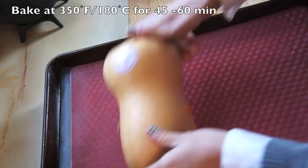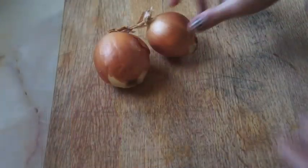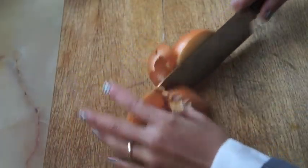Then place the halves on a baking tray, either on foil, parchment paper, or in this case, a silicone mat. While the squash is baking, chop your onions.